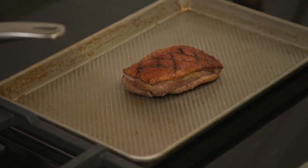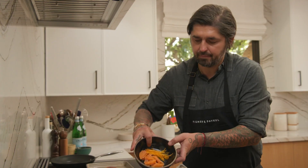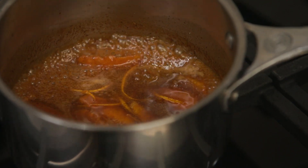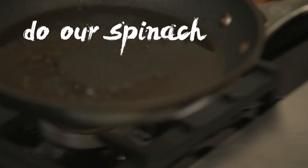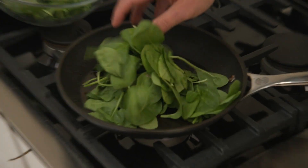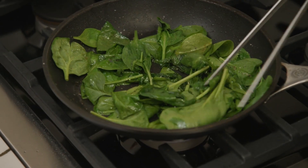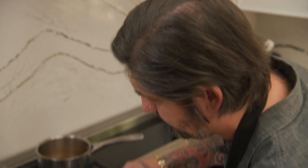So now my sauce is more like a glaze — it reduced a lot. And now we're going to add our suprêmes and our orange zest. It's going to give a little bit more orange flavor and freshness. So we have our sauce, we have our duck breast ready, and now we're going to do our spinach. I use the same pan where I cooked the duck because there's a lot of flavor here. We're going to put our spinach in — just quick, quick, quick. We want them a little bit still al dente, so make sure to stir them very well. That's it, it's enough.